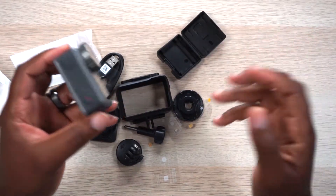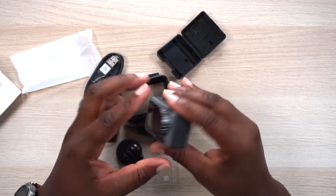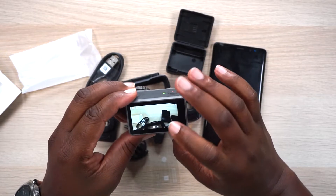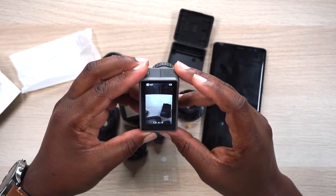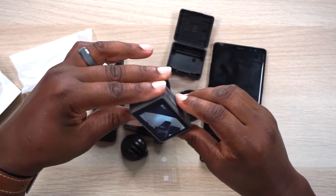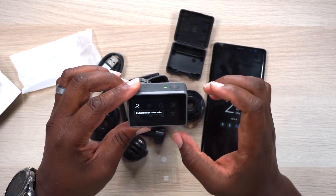Let's go ahead and power this thing on — that booted up really fast. The back is a touchscreen; I don't believe the front is. Booting up — English, activate with DJI Memo. As the firmware updates, let's check out the touchscreen. Swipe down and there's auto-rotation. Now we're in portrait mode — I flipped it upside down and it just rotated on its own. It doesn't matter what orientation the camera is in, the display is always going to be upright. Super slick — I like it.